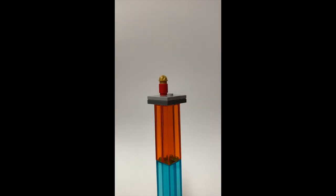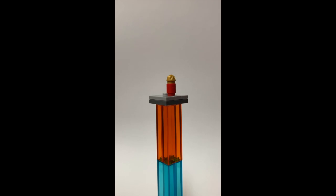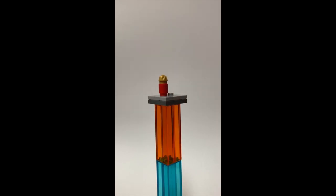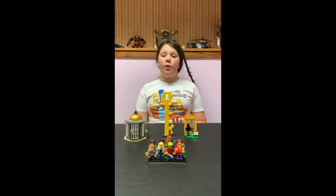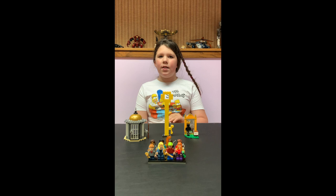Next up we have Rendell Locke. He is currently cremated and put in a red jar, so it's just a red cylinder piece and a gold swirly piece on top.